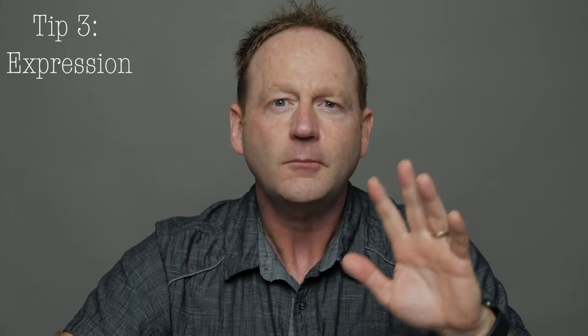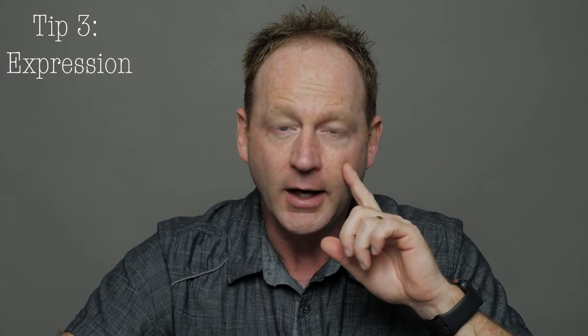Tip number three is really big and this could make or break your shot. It's really all about the person's expression. Pay close attention to their eyes and to their mouth. Make sure that their eyes aren't wide and they look afraid or shocked. Have them relax their eyes and go for a movie-style gaze, like a movie star look.